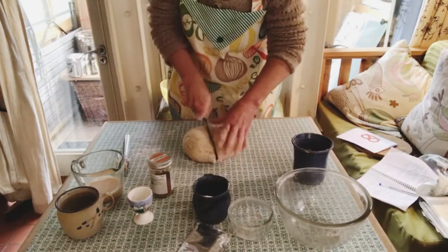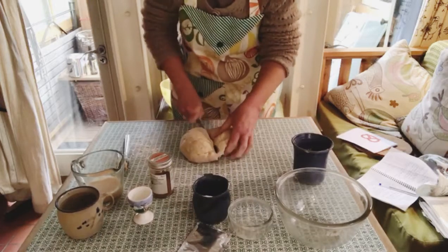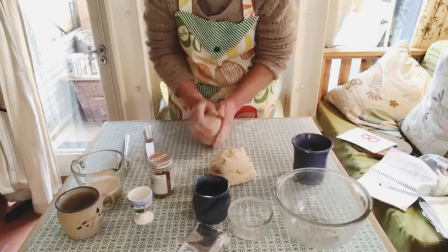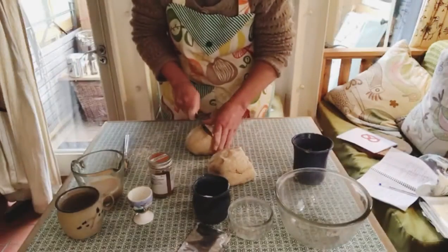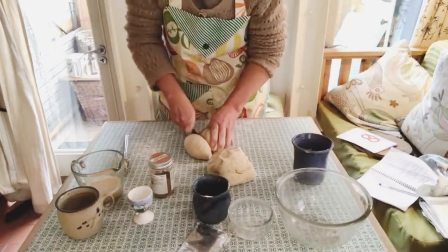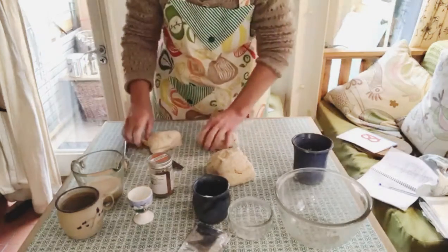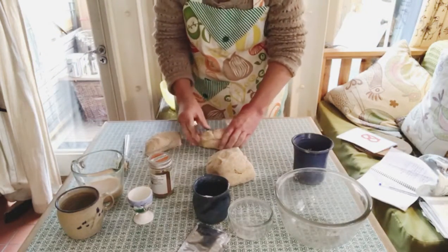I'm cutting my ball of dough and putting one half to one side. I'm going to cut the other half — because I want this half of the mixture to make six, I'm going to cut these into thirds, trying to make roughly equal parts.